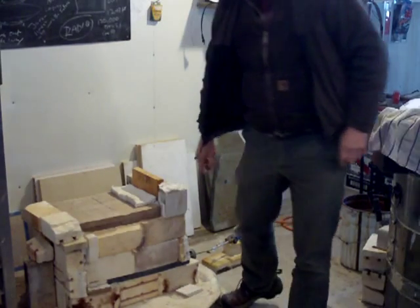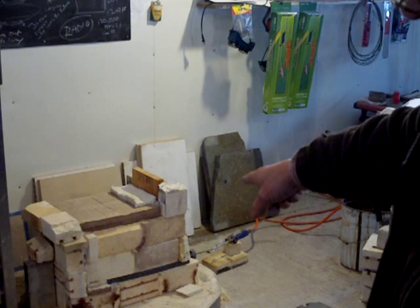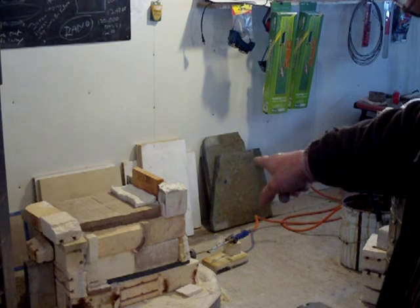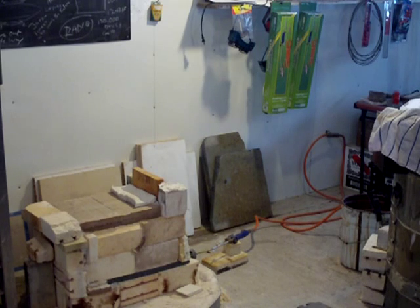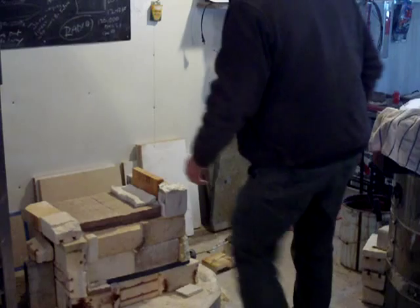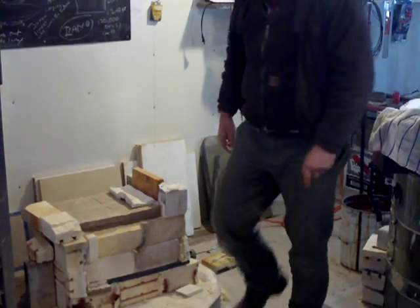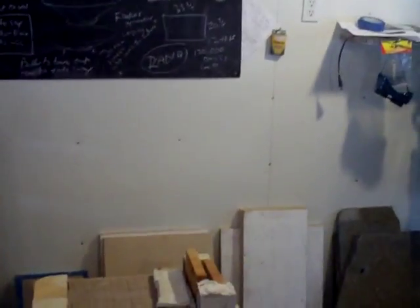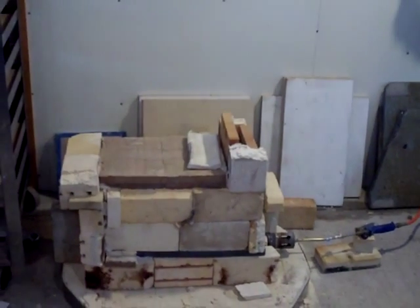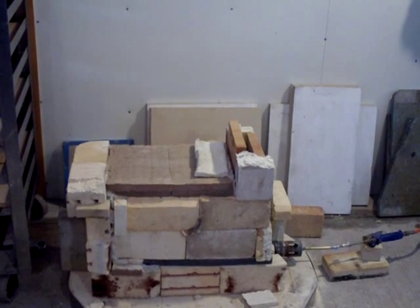Hello everybody. That down there on the floor is a small homemade kiln I just knocked together with some refractory bricks. It's basically an improvised kiln — let me bring the camera a bit closer so you can see it. I just needed to fire off some pots, and as you can see it's made out of just any old bricks I had, and they're not the best bricks by any means.